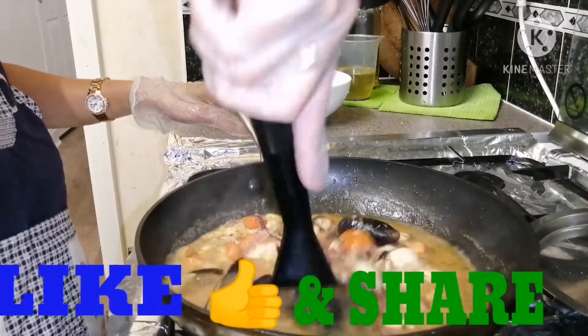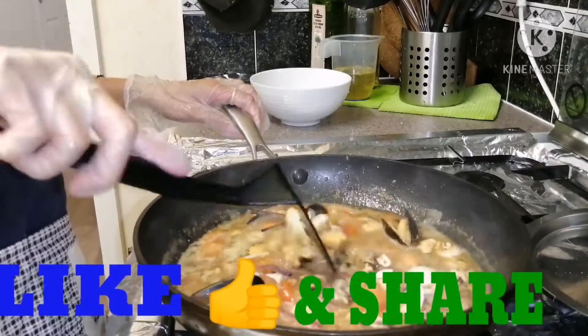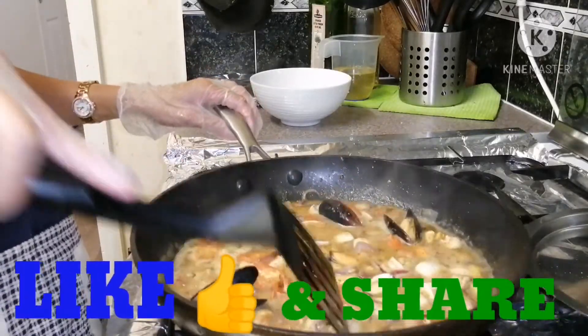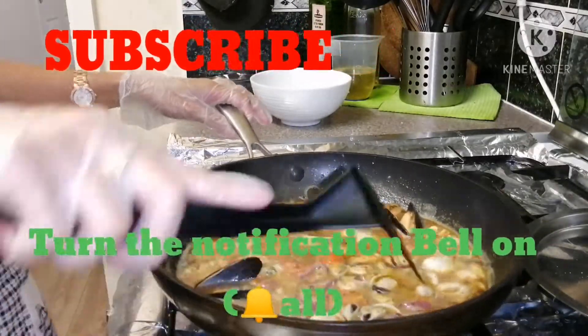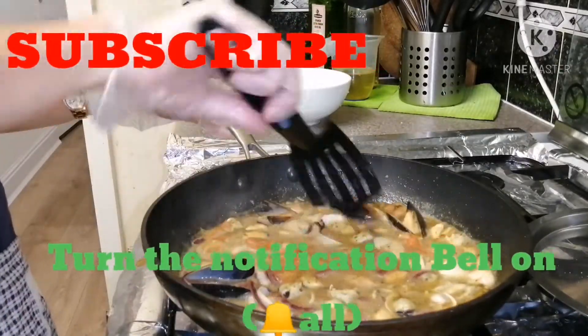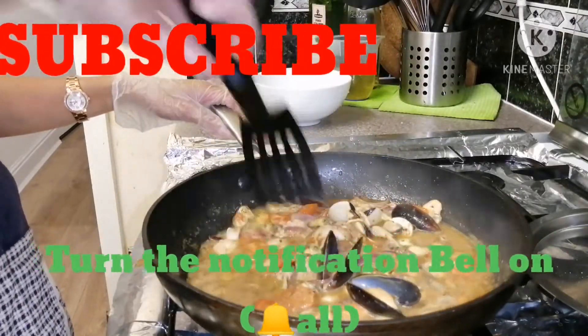Now guys, we can add our spaghetti — that's half cooked, very quick.